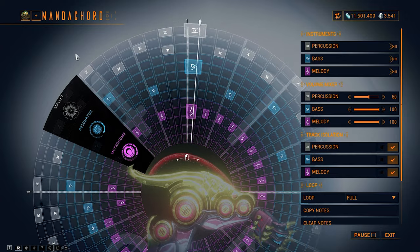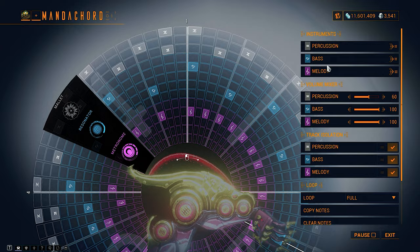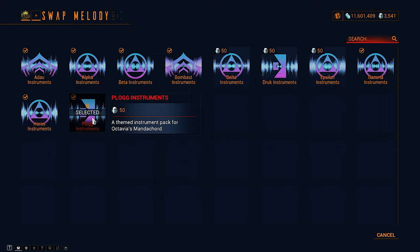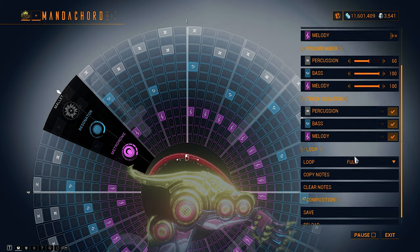Going to the instruments I'm using: for percussion we're using the Horos set, for the bass we're using the Gamma instruments, and for the melody I'm using Plug. Finally, for the volume mixer I've just turned the percussion down a little bit.